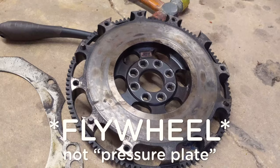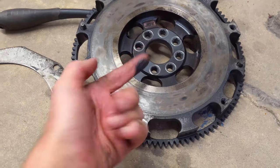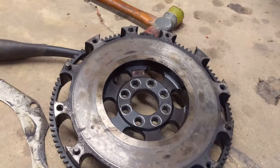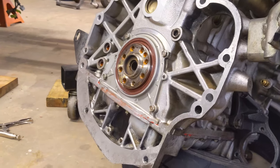Here's the pressure plate that we've got to put back on, and you can tell that it's really oily. So we're going to clean that oil off. Looks like we've got the pressure plate from JGY, so we're going to clean that up and then put it back on.